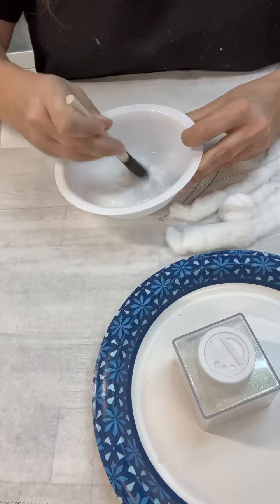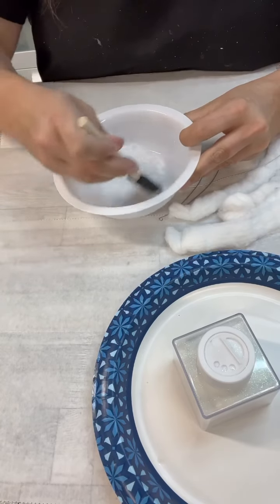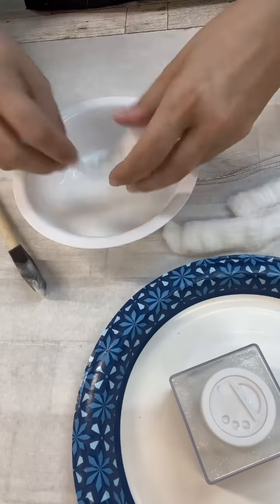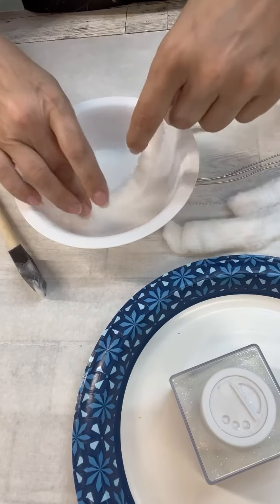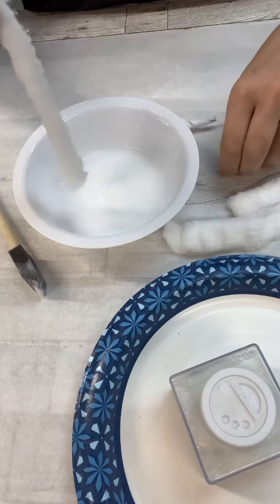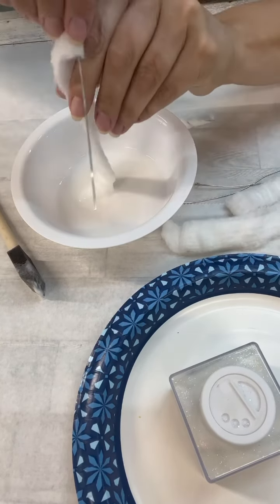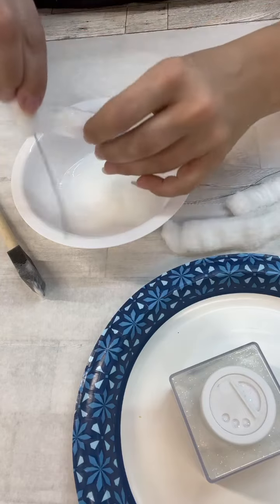I was just winging it — that's me and crafting, I just wing it. Everyone's like, how much did you cut there? What'd you do? And I'm like, I don't know, I just winged it. So you can see I'm just kind of dipping it in there, and then I'm just grabbing my wire and wrapping it around and around and around.